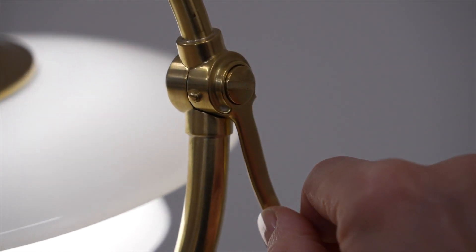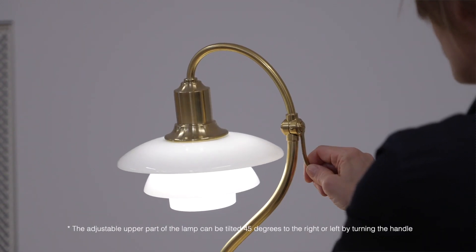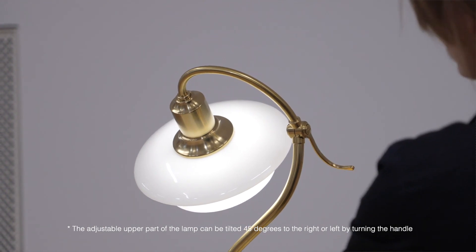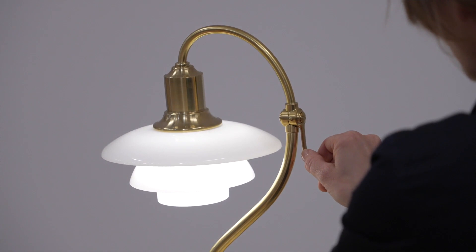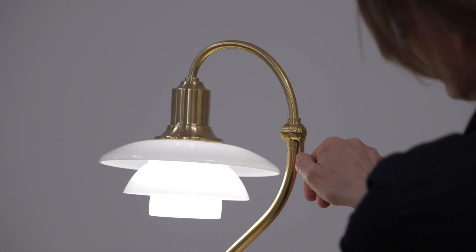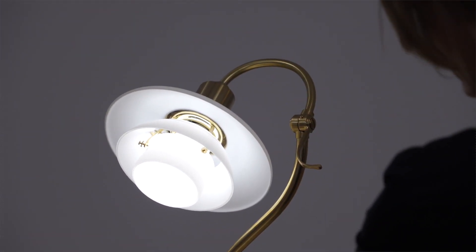The Question Mark has an adjustable lamp head similar to the original lamp. The head can rotate 45 degrees to either side, making it possible to direct the light wherever required. The lamp head is rotated by turning the elegant handle in the middle of the curved stem, making the lamp ideal for reading and other tasks.